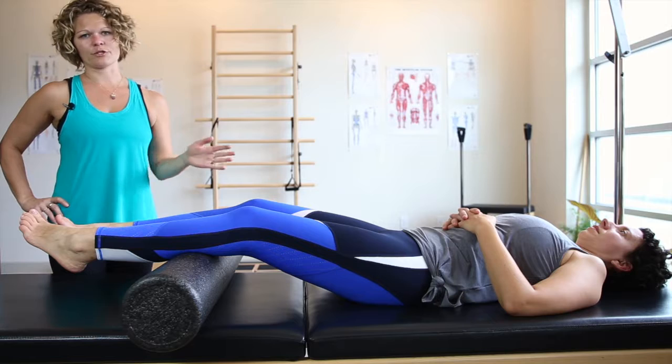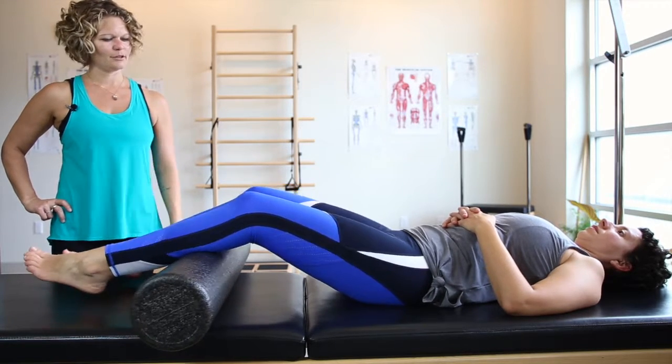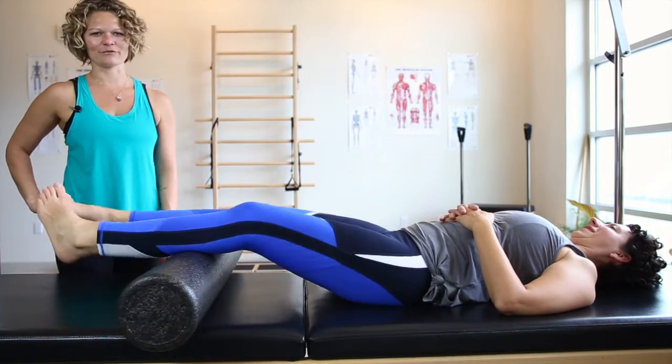First, you can start with just rolling a roller back and forth with your legs, just kind of intuitive. You can go faster if you want, and just do a fluid rocking motion.